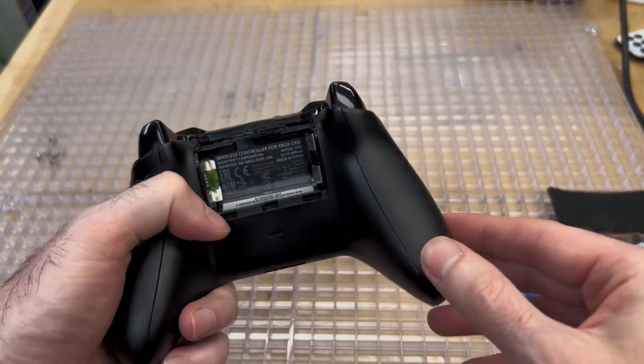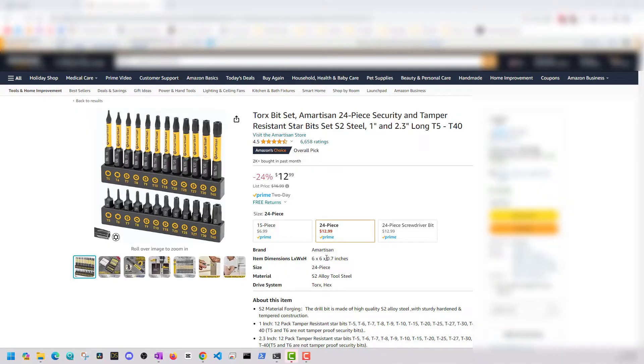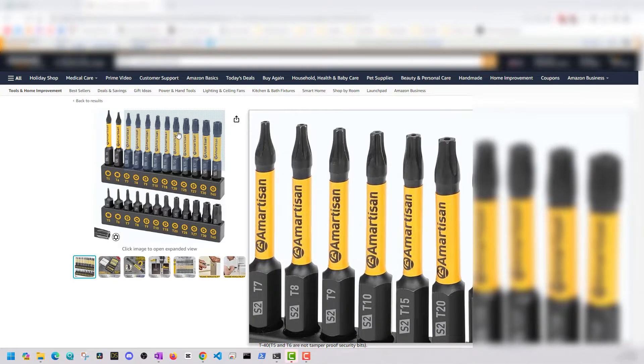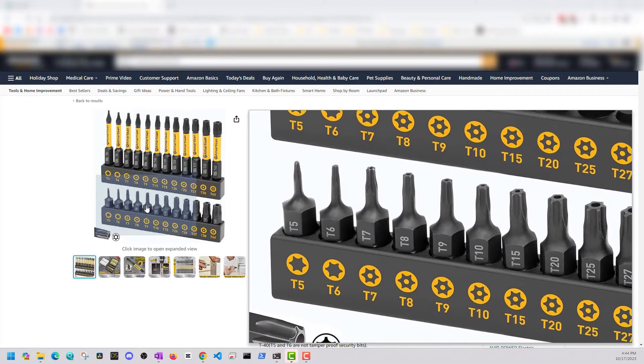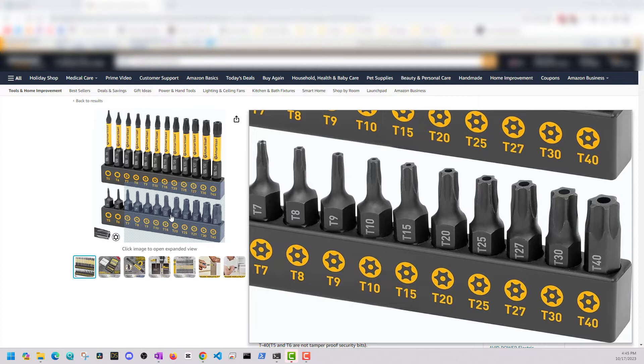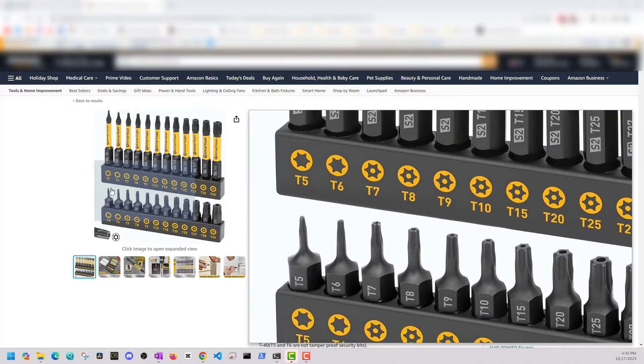We're going to remove the batteries in the back plate, and we're going to remove the two side panels on the back of this controller. As a quick note, you will need the torque security bits, and you can buy these on Amazon for about 12 bucks or even a little less — I'll put an affiliate link in the description below. This is a really good set, and you'll see that it has a little hole in the center. These are special screws you'll have to use to open the controller up.